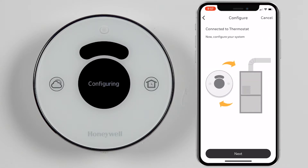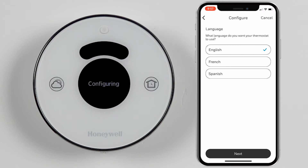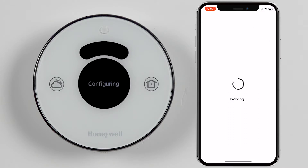Next you will be asked to configure the thermostat. If you are unsure on how to configure your thermostat for your system, please contact an HVAC professional.